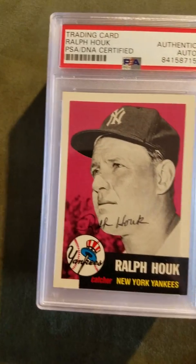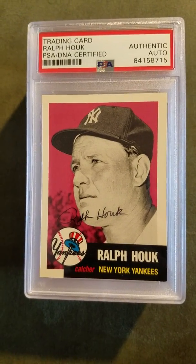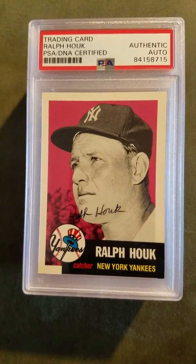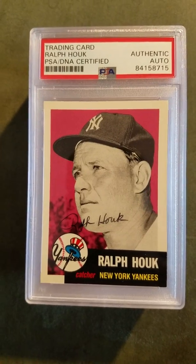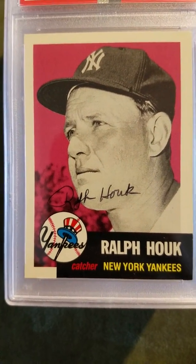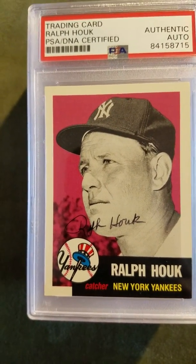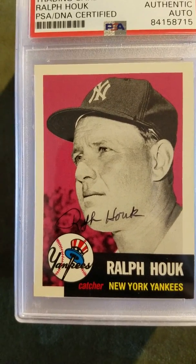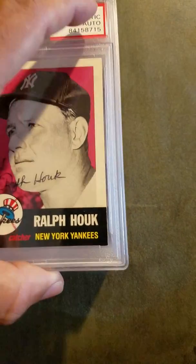Next one is another old timer — Ralph Houk. He wasn't a great player but he was a great manager. He managed a couple of teams. I picked this up at a show for about five bucks. I wasn't sure if it was a real autograph because it looks like it was signed in black pen, but turns out it was real. Took a shot, turned out it was real — happy to add that one to my collection.